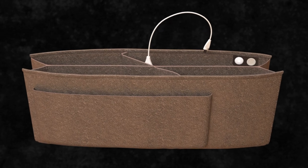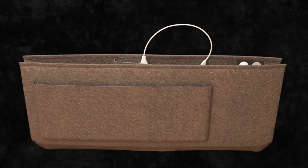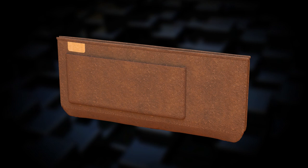If you need to switch to a different purse, simply remove the caddy and insert it into your new handbag. Your organization remains in place.